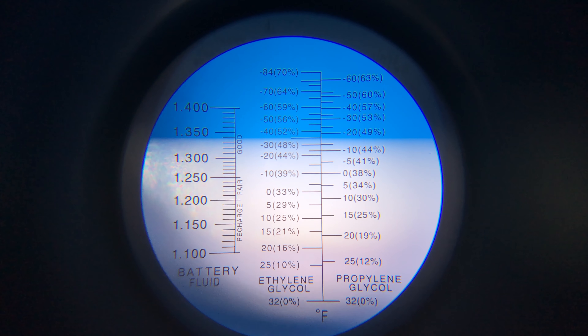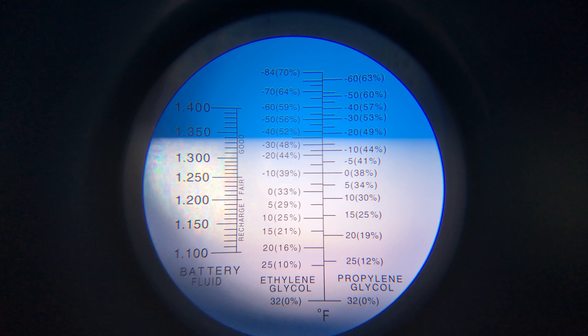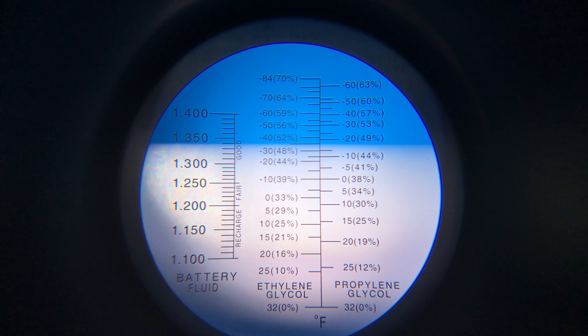The white and blue separation is exactly 50%. That's what we expected. You see how accurate this refractometer is.